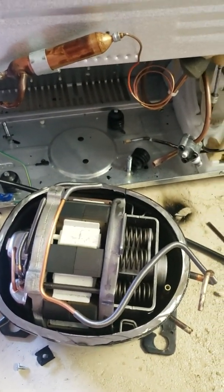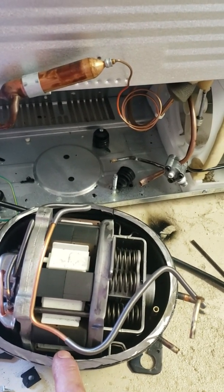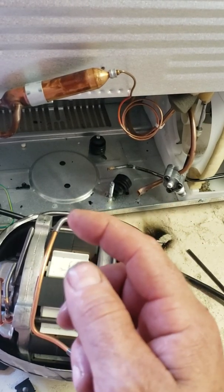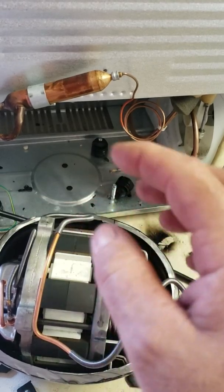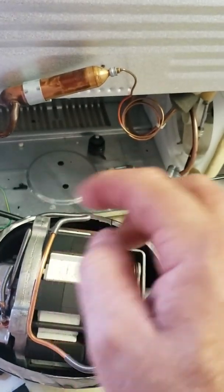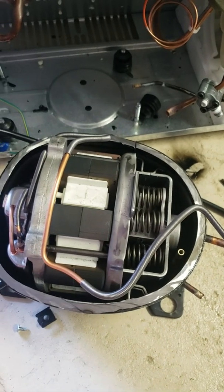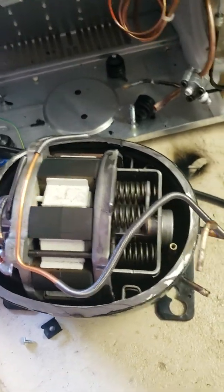I pulled the compressor apart. You can see in many YouTube videos they have that rotary engine, a piston pushing - electric motor pushing a piston like a car engine, up and down, up and down - and that makes the compressed gas. But this one is totally different.